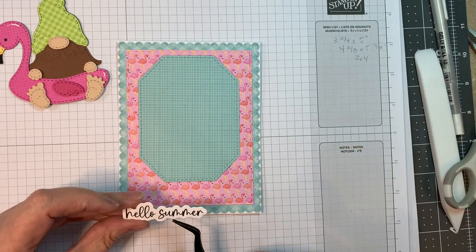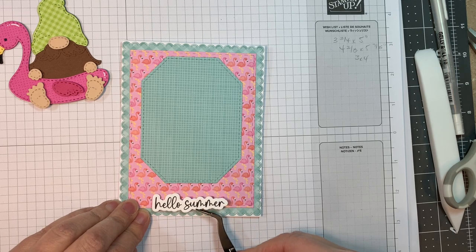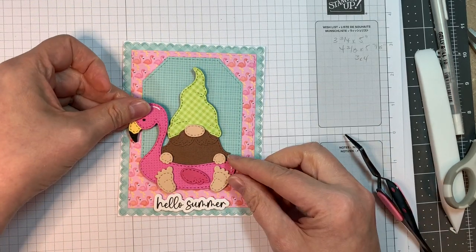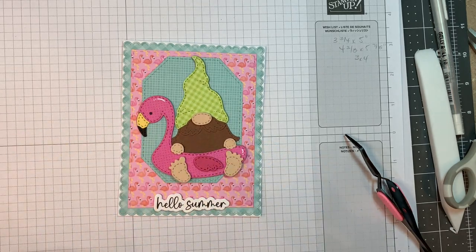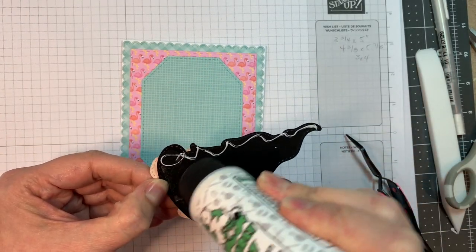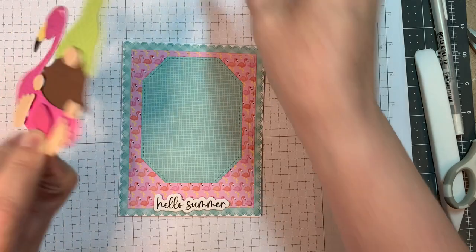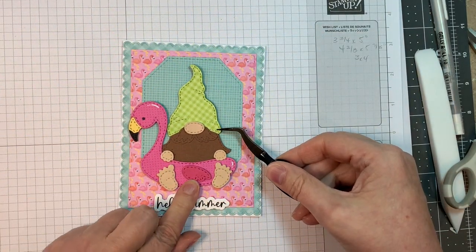I'm just going to use my reverse tweezers just to hold on to that so I can get it straight. My little gnome was put together with Gingham Linen. I also used Doodlebug's dot stripe for the flamingo, Paper Tray Ink black, Paper Tray Ink Happy Harvest cardstock, American Crafts brown cardstock, and P13 stamping pad skin tones for the skin. And I also used a Sakura white jelly roll pen to add some highlights.